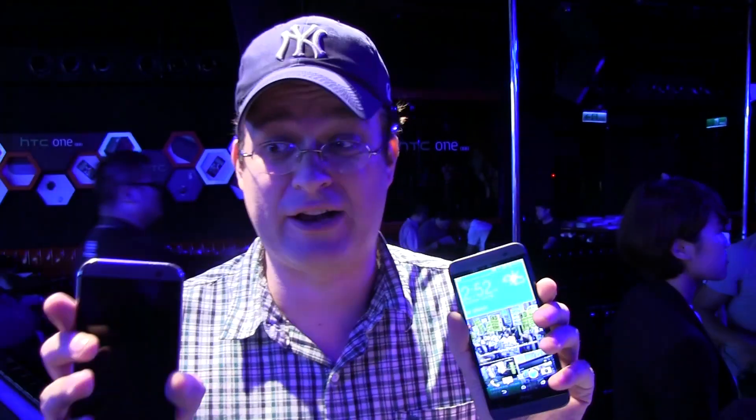Hey guys, Sascha from Mobile Geeks. The HTC One M8 was definitely one of the most exciting smartphones of 2014. And now we're in downtown Taipei at another HTC event, finally taking a look at the brand-new HTC One E8, which is a little bit of the entry-level version of their flagship phone.